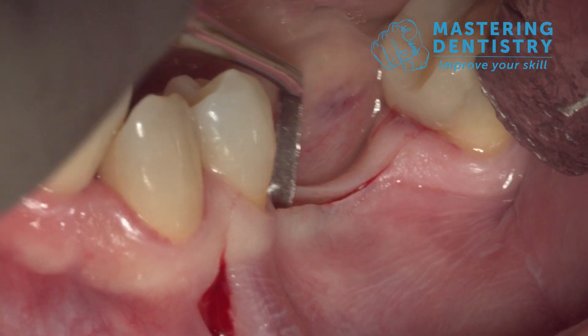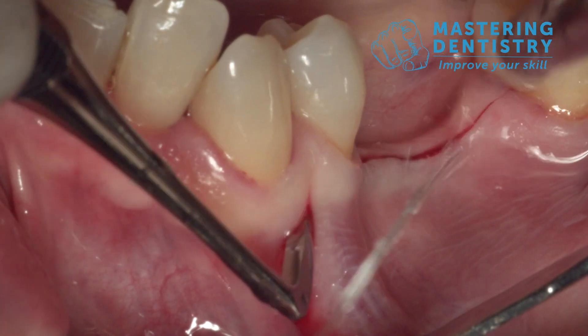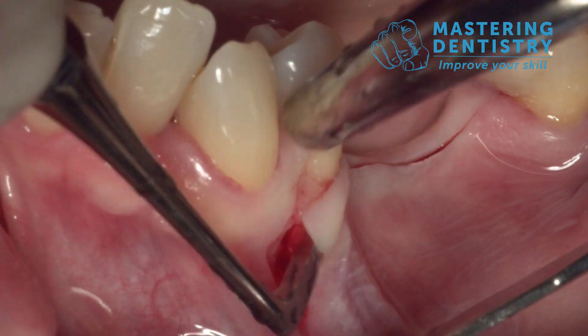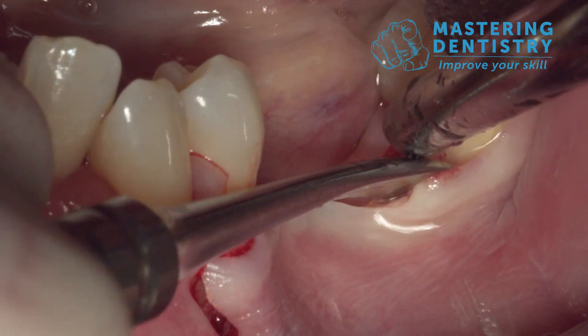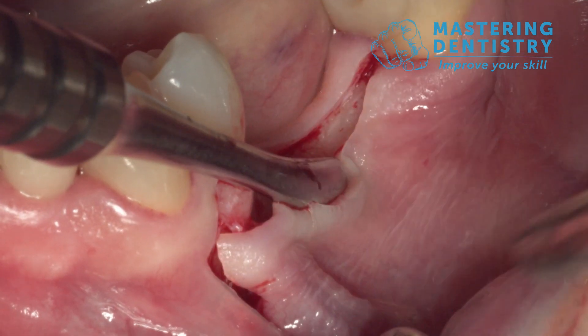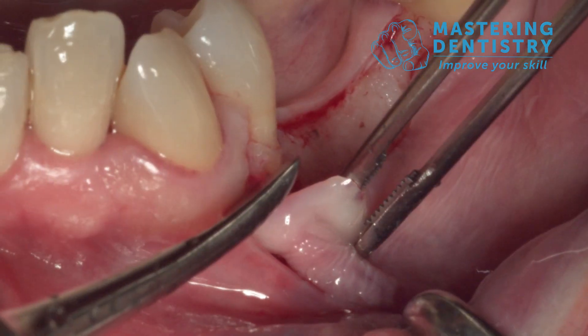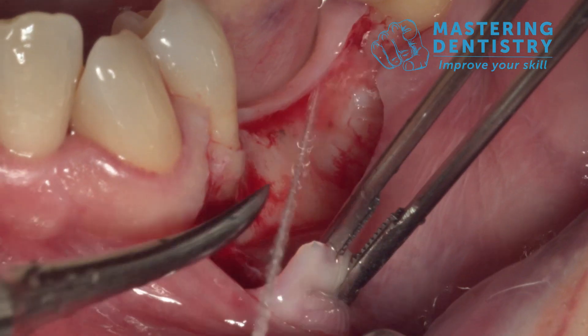Then I refine the incision with the Mitchell Dissector, also along the vertical incision, and I start leveraging the flap on the distal tooth. Then I turn the periosteal elevator upside down and continue in the mesial portion, going toward the apical side.